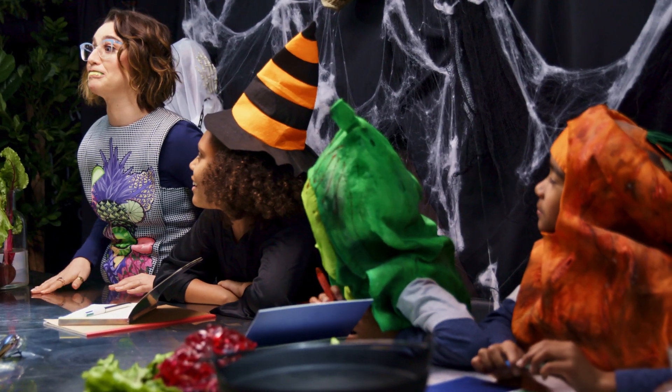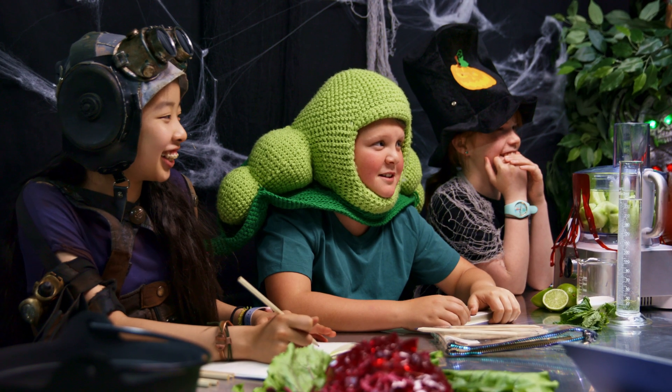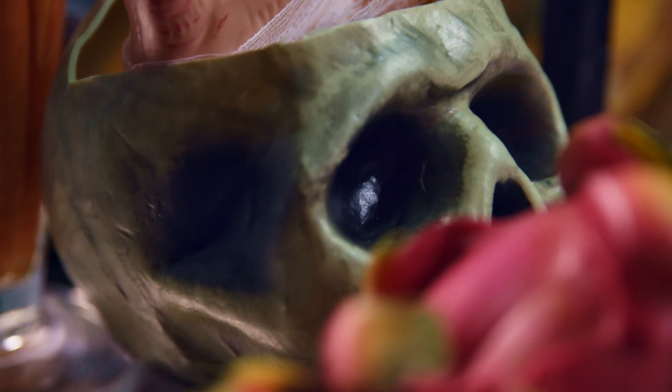Good evening, supernaturals. Oh, Alice. Now we're talking about states of matter.